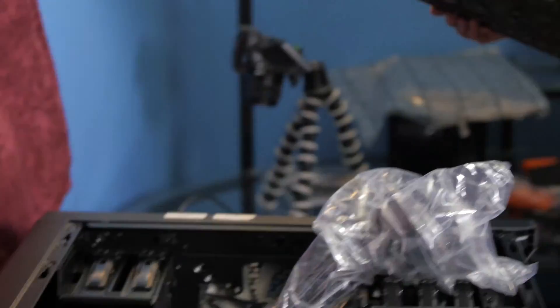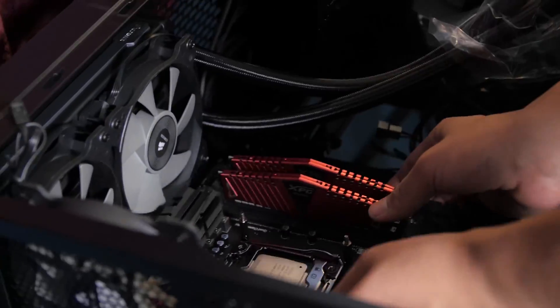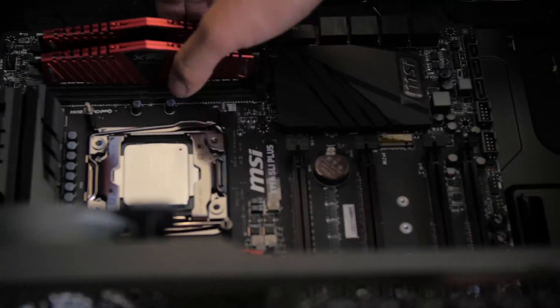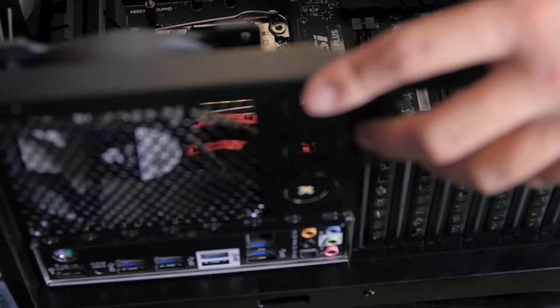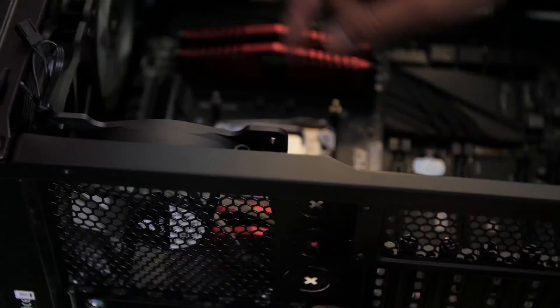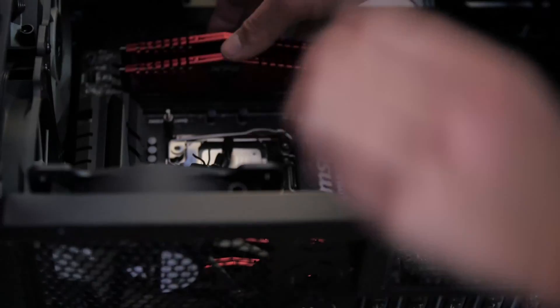Once I got that in there, I put the motherboard in. It's really nice — the 450D case has the stands already installed. Normally in some cases you've got to install the stands yourself so that the motherboard sits above the floor of the case. There's actually even a little centerpiece that sits nicely with motherboards inside the case as well to make things a lot easier. So I really liked the design of that — it made life a lot easier.